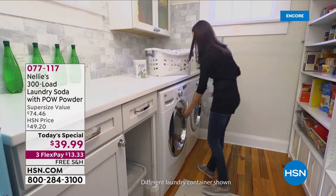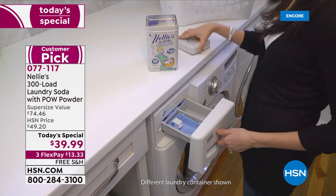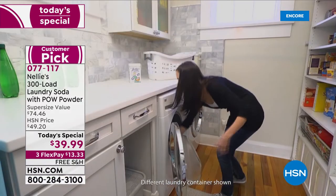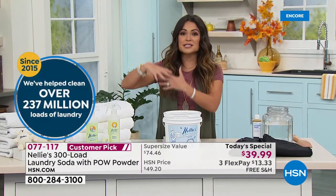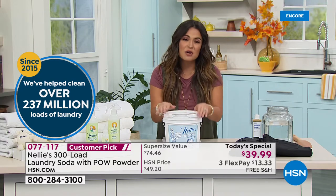We've cued the music, so you know it's time for a great value. And this one is not only the best value of the day — it's the best value of the year on our Nelly's Famous Laundry Soda. We do this one time a year. We are celebrating a decade of Nelly's here at the network. They have helped since 2015 — they have helped you guys do 237 million loads of laundry. This system has completely converted me from spending 20 bucks every couple of weeks on other detergents, with all those chemicals coating my washer and my clothes. We're going to do it in a better, cleaner way with the laundry soda.